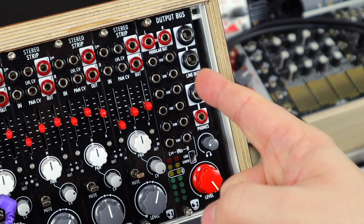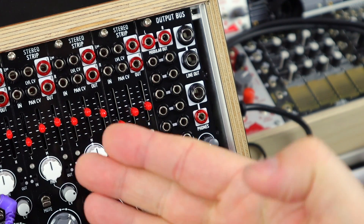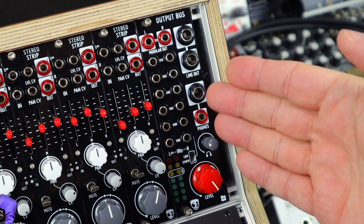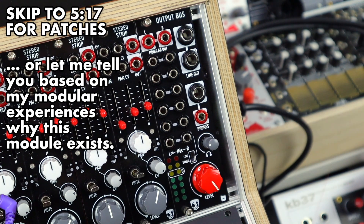As a quick heads up, the Output Bus works incredibly well with the Stereo Strip, but you absolutely don't need to have it to make use of the Output Bus. The Output Bus has been designed to be a problem solver, based on my experience of modular systems at home, in studios, and on stages, whether you play solo or play with other people.